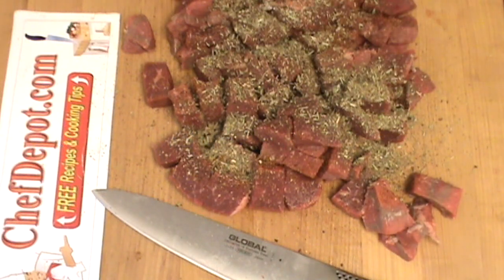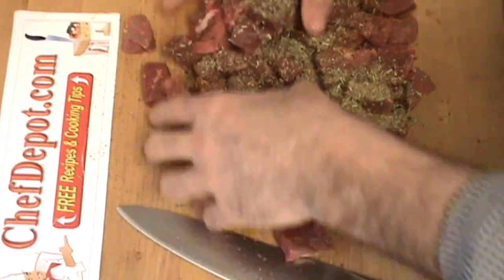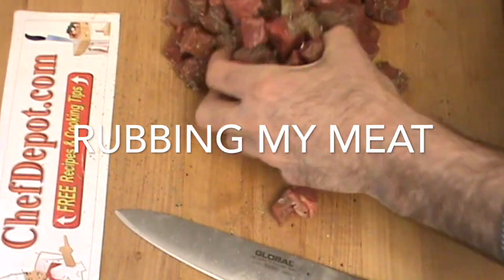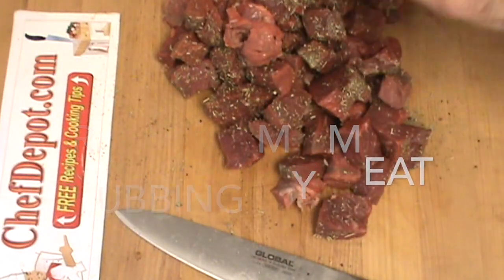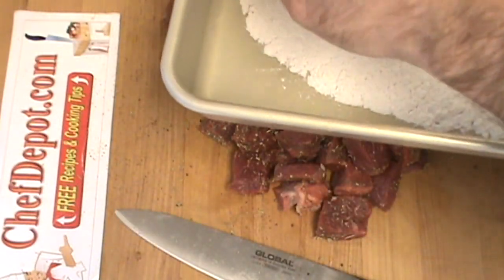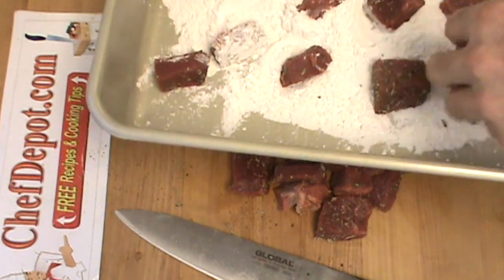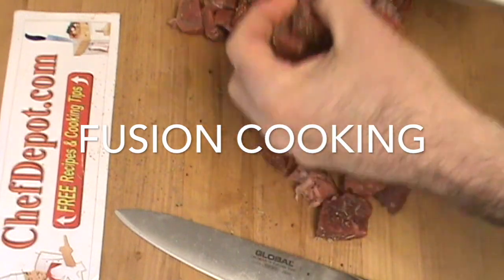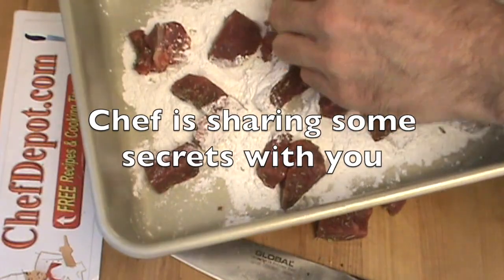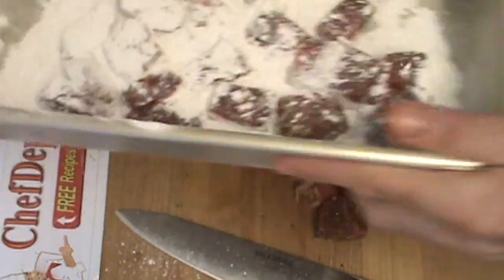Now the next thing you're going to do whenever you're braising meat like this — you want to rub all these spices in there, get it good and coated nice. Then we're going to move along to some cornstarch. You can use flour, you can use cornstarch — it's completely up to you. There's all different things and different methods out there. I'm just using this cornstarch because I know it works well. Just dip these babies in and give them a little shake like this.